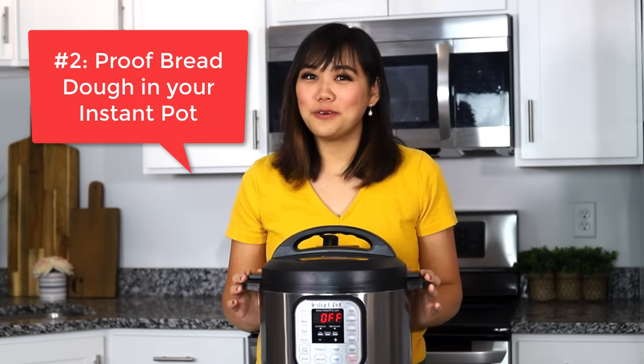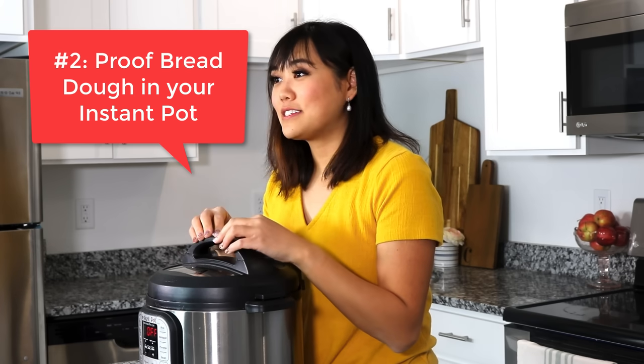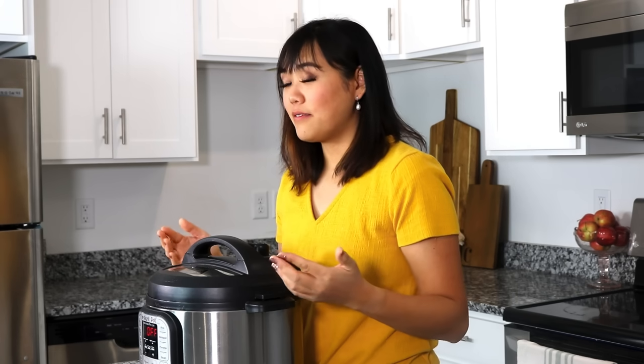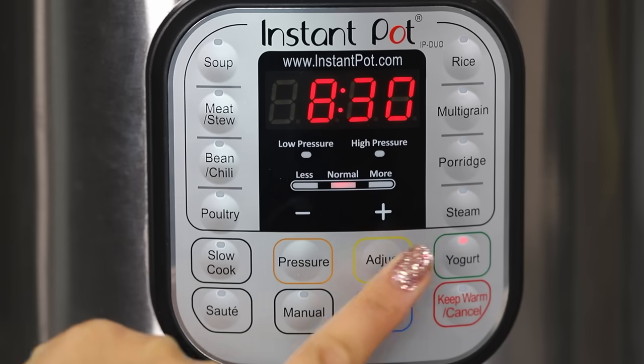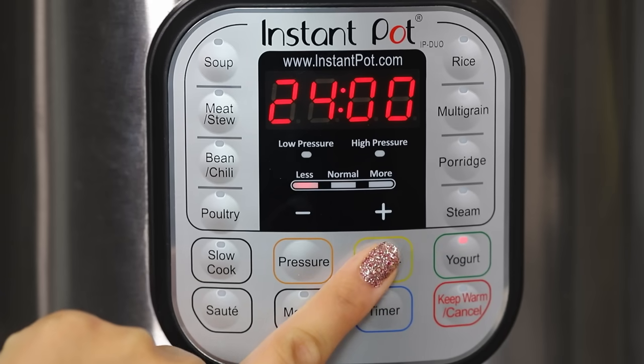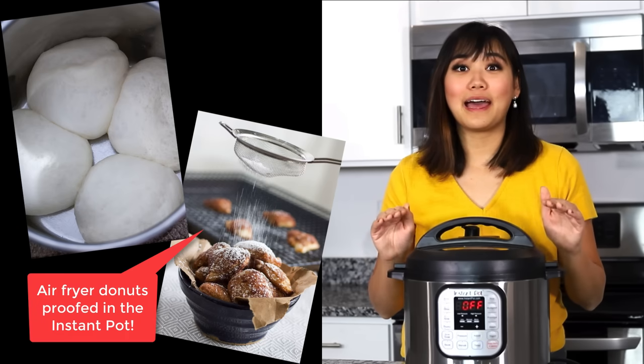Number two, did you know that you can proof bread dough with your Instant Pot? If you have an Instant Pot Duo or above, then you can use the yogurt function not only for making yogurt, but for proofing your bread dough at the perfect temperature. It usually cuts the proof time for me by half.